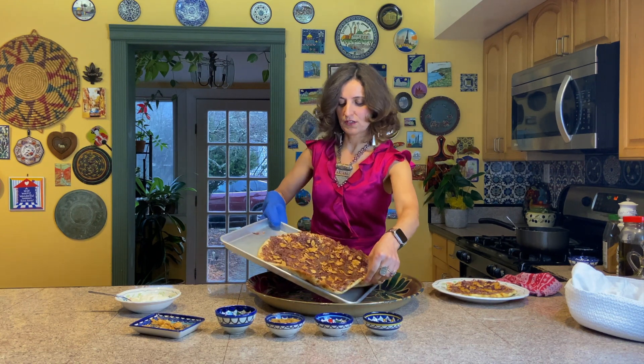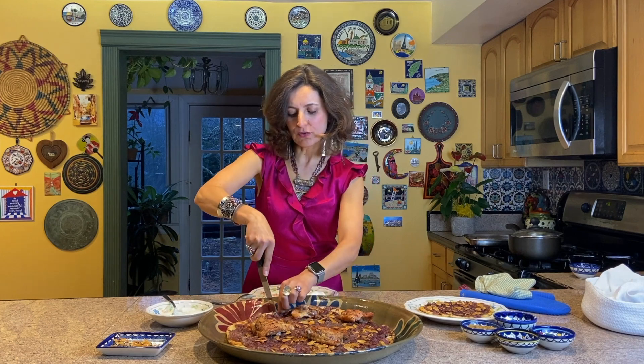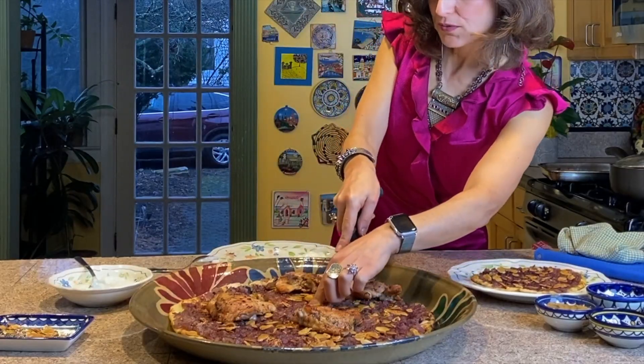Nice crispy edges, soft inside, olive oil throughout — so good. Musakhan is ready. Enjoy it — cut a piece with a pizza cutter or a knife. I like to serve it with a piece of musakhan, a piece of chicken, and yogurt on the side. Hope to see you again!